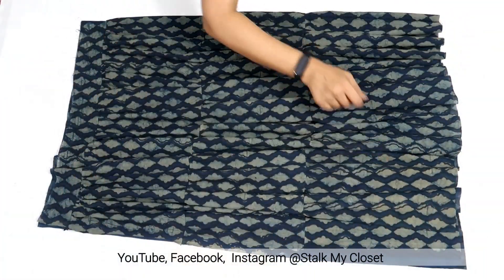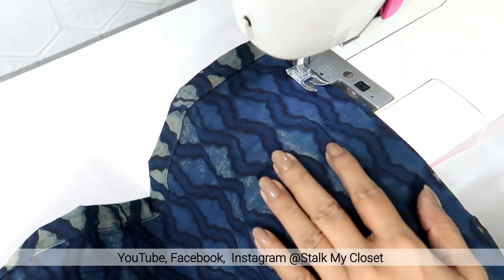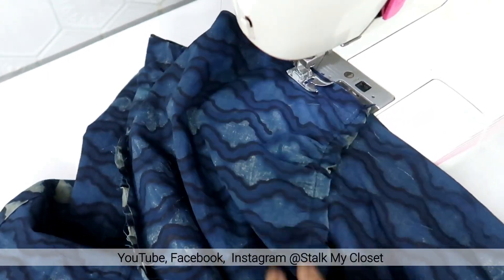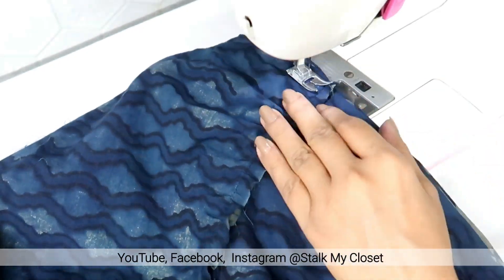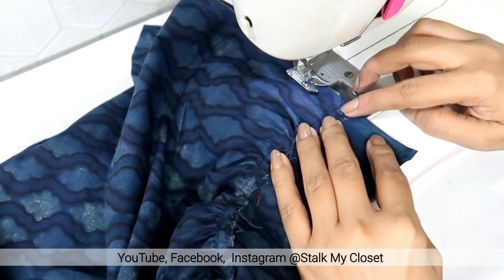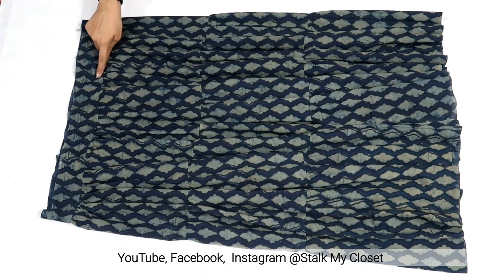Now I will stitch the side seam. So I made a stitch. Now I will finish the belt.